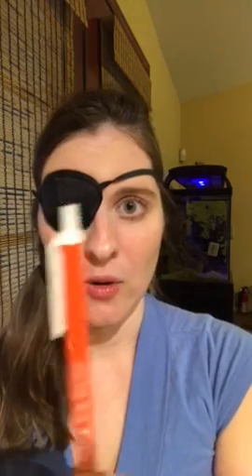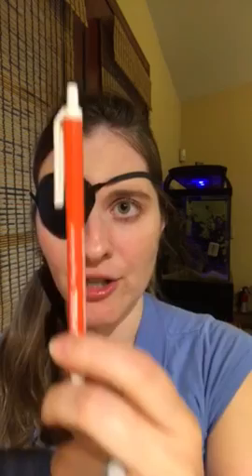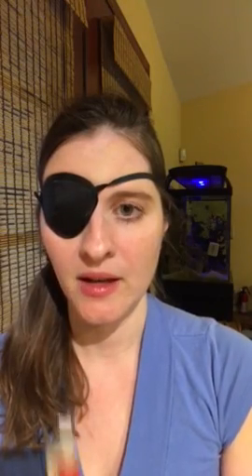To get started, you first want to work on range of motion. I have an eye patch here — I'm going to patch one eye. Then take an object like a pen and move it horizontally, following it with your eyes and trying to move it as far in each direction as you can. Do that several times, then move it up and down several times, trying to stretch the eye.